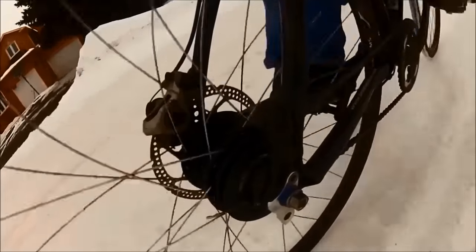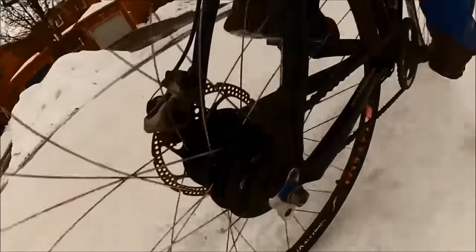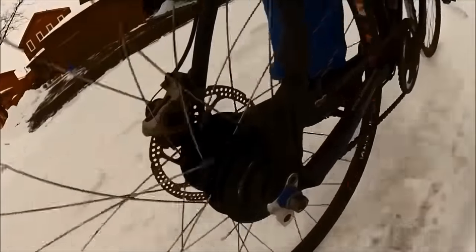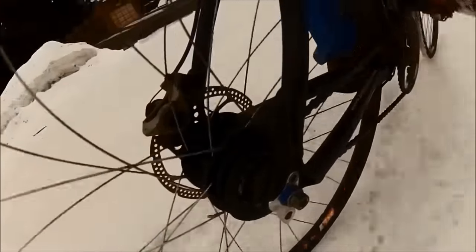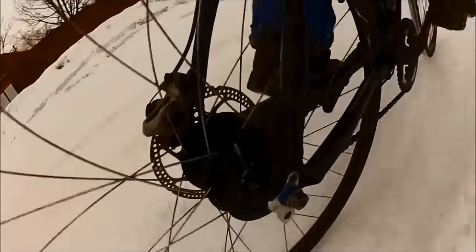The ability to shift while stopped and the simple set-it-and-forget-it shifting system make it very appealing for many riders. Most riders are content to remain blissfully ignorant about the mechanical workings inside the hub. But for those with inquiring minds that wonder just how does this thing work, I now offer this video: the Shimano Nexus Alfine 8-speed, how it works.